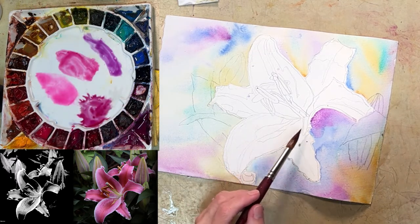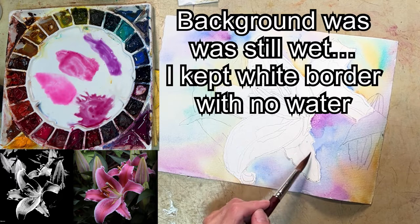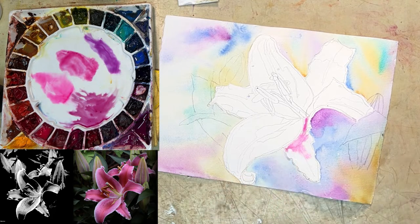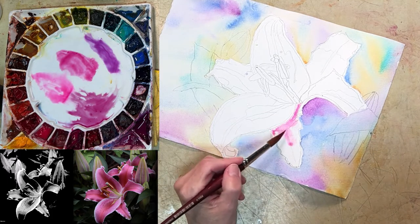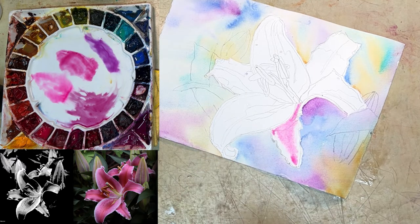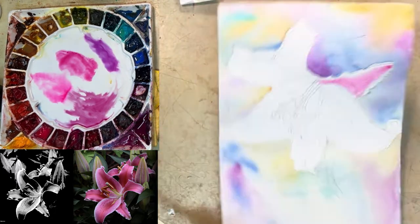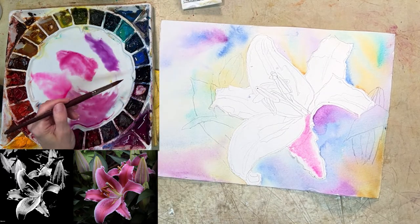I'm going to get the whole petal wet — not part of it, but really wet, including the edges normally. Now when I get it wet it kind of just floats around. I'm looking to see what it does — do I need to move it around? So often people don't actually look to see what's happening. We're so busy playing we miss the beautiful things that watercolor does.